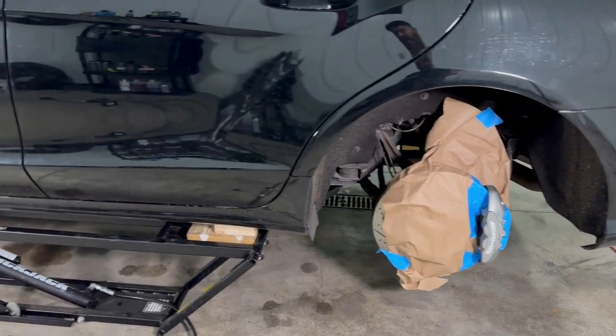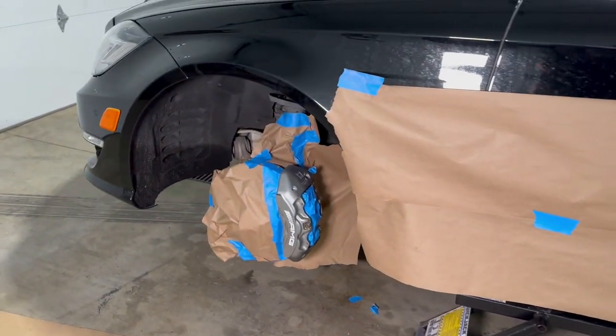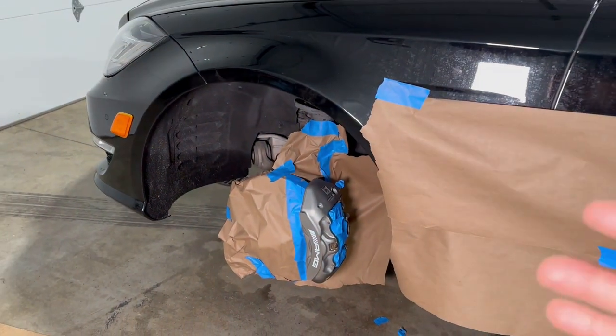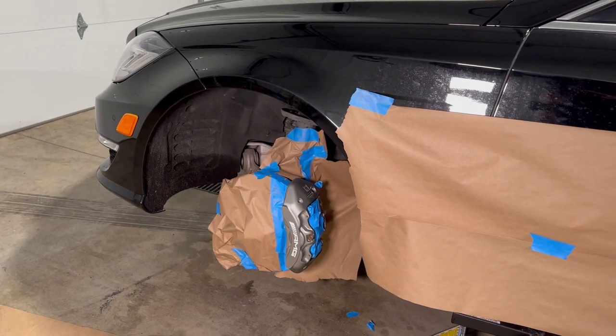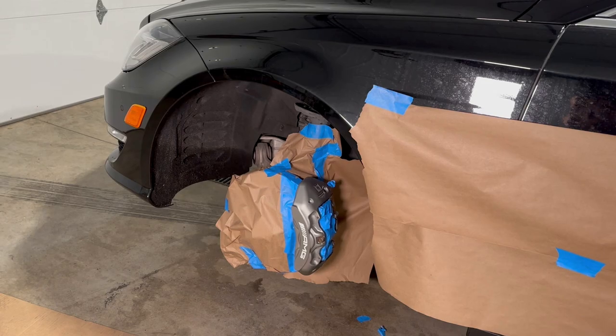We're finished masking off all of the sections we don't want any paint going on. So this is ready for paint now. I'm going to do this off camera just because I don't want any overspray going into my camera — I don't want to mess it up. I'm going to lay out the base coat and then we'll come back to it.